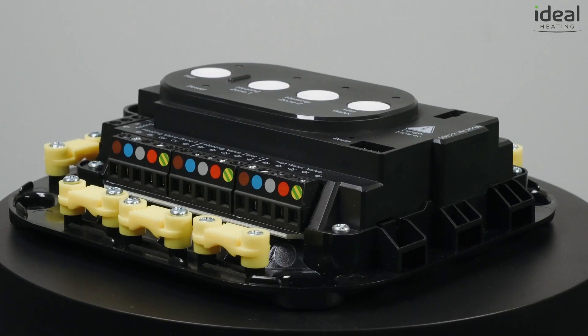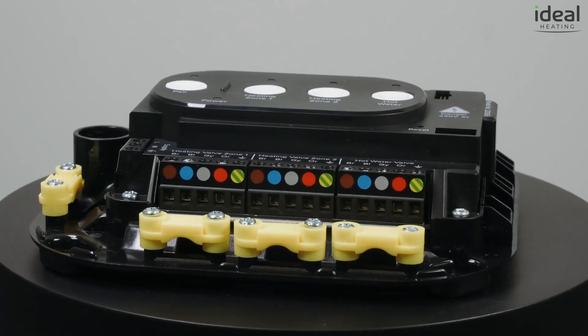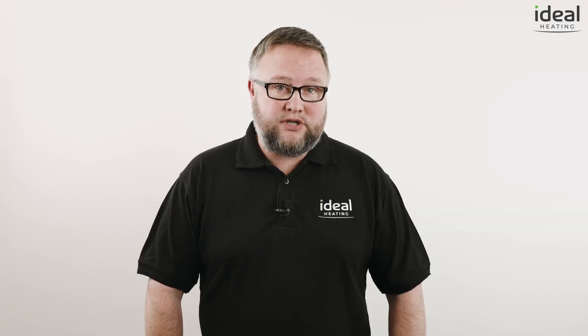Each terminal is color coded to the relevant wire with fully labeled connections, so you know exactly which wire goes where and what each wire relates to. This can save an electrician's daily fee on installations if you currently use one.